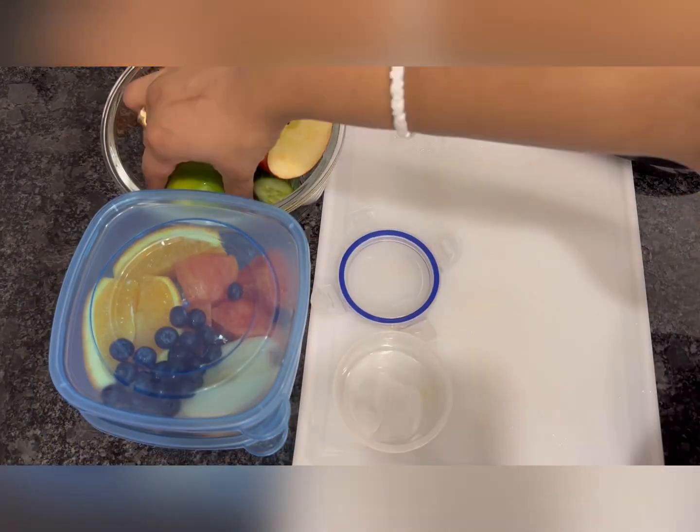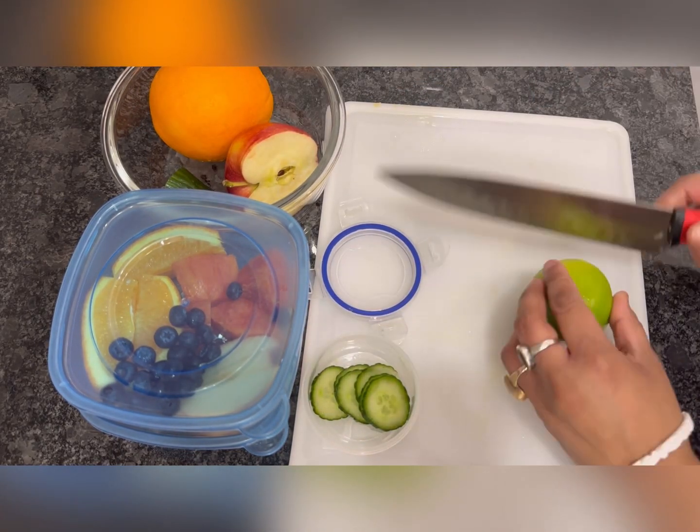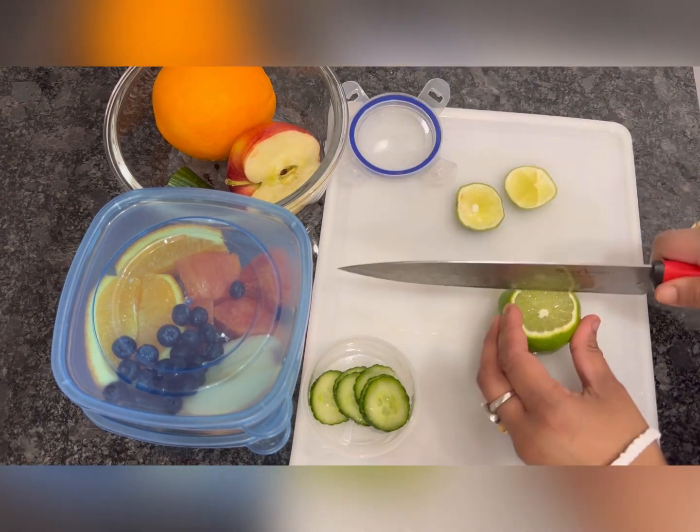I cut cucumber and lemon for my husband, because he loves to take a squeeze of lemon and cuts of cucumber as salad with his meal.